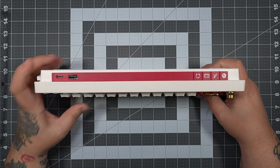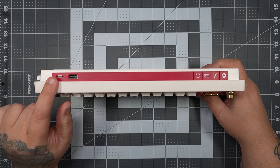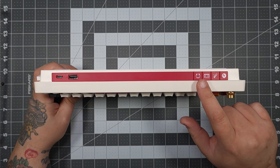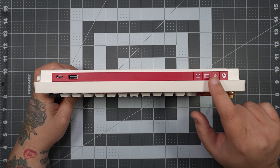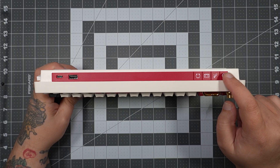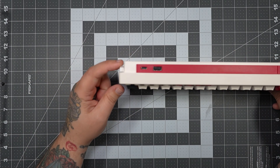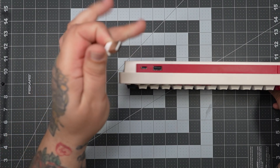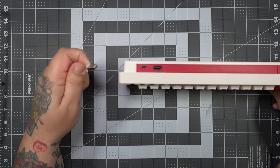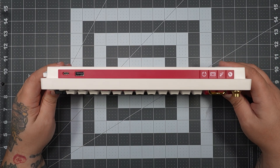Flipping to the top side, you'll see pass-through USB and then your USB-C port for charging or wired mode. On the right-hand side, there are some little design elements — these are not buttons; I thought they were at first, but they definitely aren't. On the left-hand edge, you also have storage for your wireless dongle. It magnetizes into place and feels pretty secure.